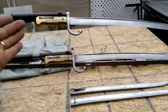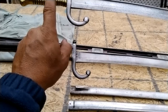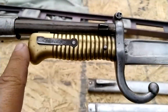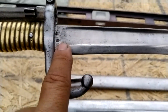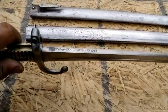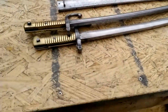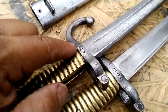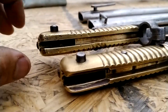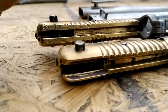Here we have two bayonets that look exactly the same — one is the Chassepot-Gras and one is the Egyptian rolling block bayonet. They look extremely similar. The Chassepot will have writing on the top and markings as usual. The Egyptian rolling block will sometimes have Arabic-style writing; mine does not — it actually has Western numbers, so I don't really know the history of this particular bayonet.